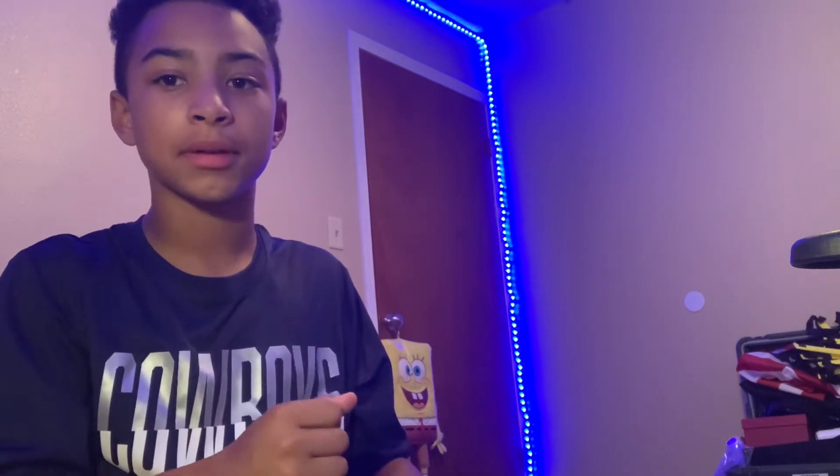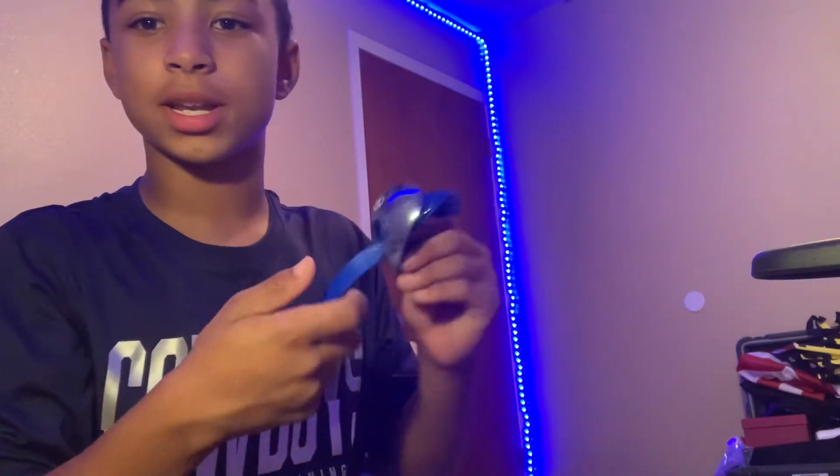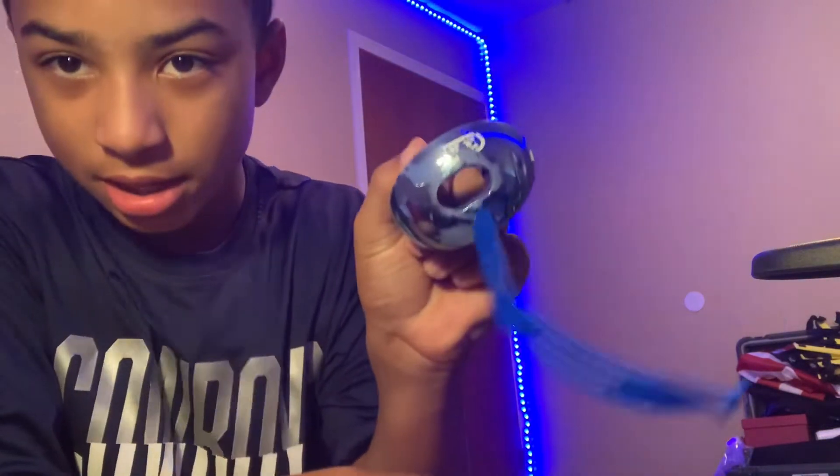What is up guys, I am finally back and today we have another football video. I added more accessories for breast cancer awareness month and I got a new mouth guard because this one is chewed up. So we can say rest in pieces mouth guard.